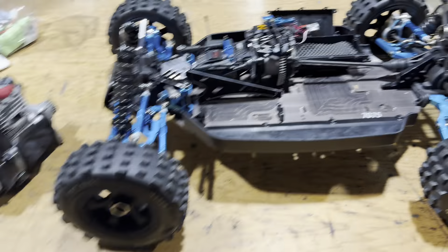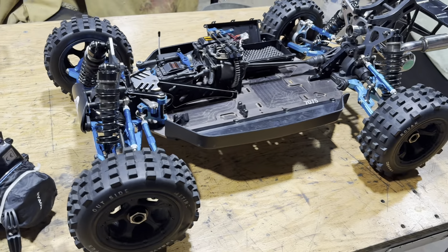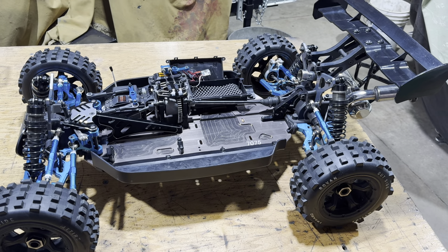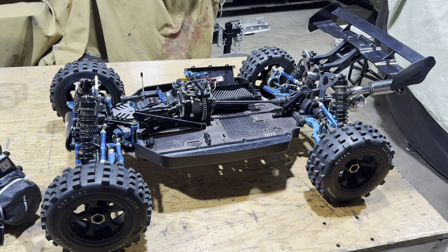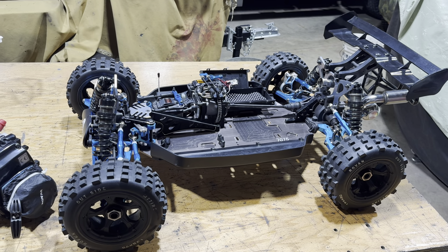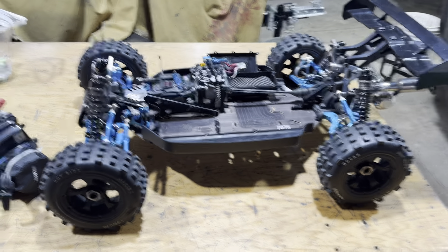Right now I'm getting ready to put it back together. I fixed the pull start, so I just wanted to do this small video. We'll maybe do another one after I get it back together and run it. I would love to run this car and show you how it goes, but it's hard — my wife can't follow the car, so it's hard for me to video it and run the car. So, later.